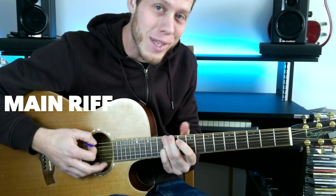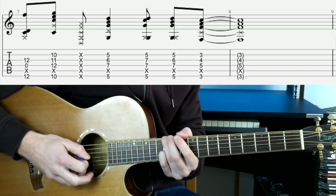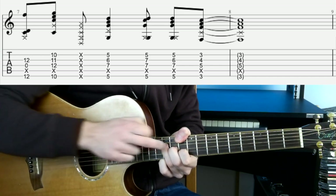The song starts off with this E minor bass chord. You've got 3rd finger on the 12th fret of the low E, muted A, open D, and 12th fret of the G string. We're going to strum down and then immediately swap to this D bass chord.